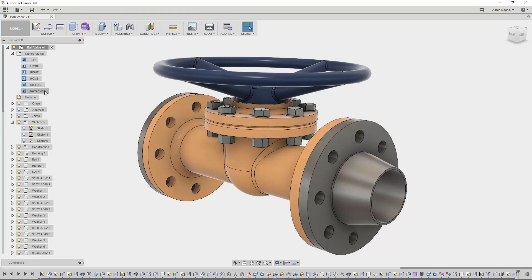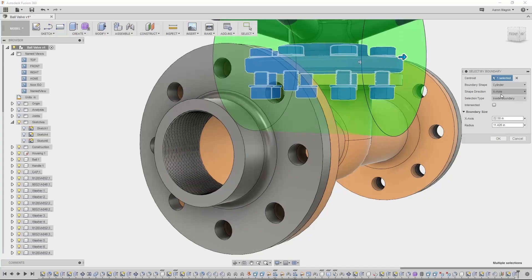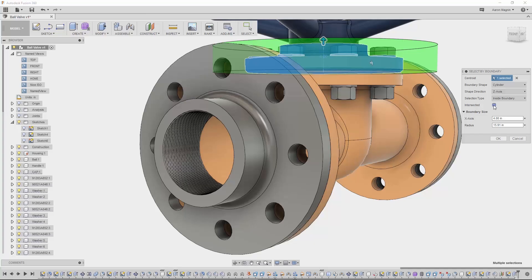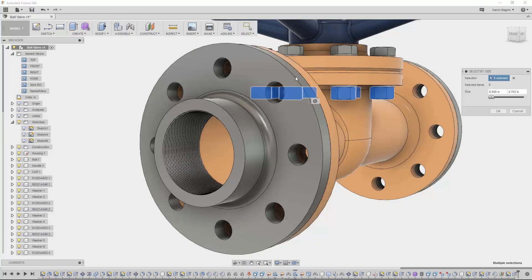Even those tedious hide/show steps just got a lot easier thanks to some amazing new selection tools. Select by name is especially handy because all my McMaster hardware starts with nine. Select by boundary allows me to make a handful of boundary shapes, and I can select inside, outside, or even intersecting models. I've already used select by size to remove hardware and small bits from an insanely over-detailed design by our very own Jay Tedeschi.